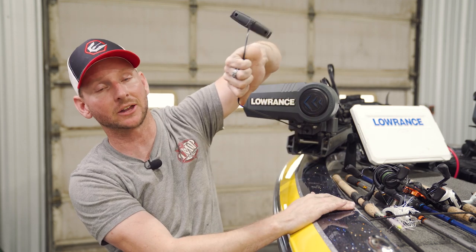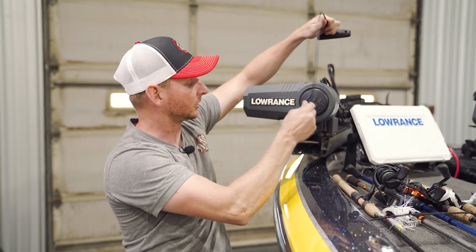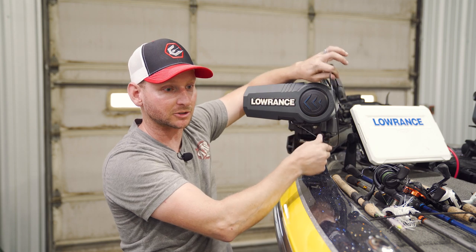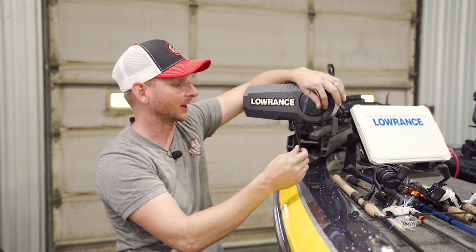So instead of reaching outside the boat, instead of having to pull very, very far away, you now have a place point where you can put your cable to easily be able to stow that trolling motor. So I'm going to jump up in the boat here and just work that for you guys.